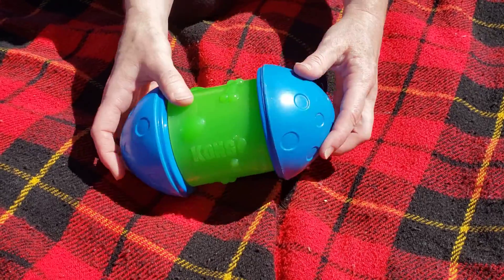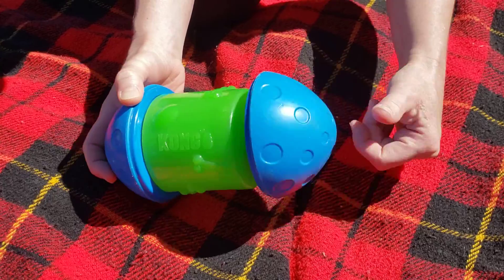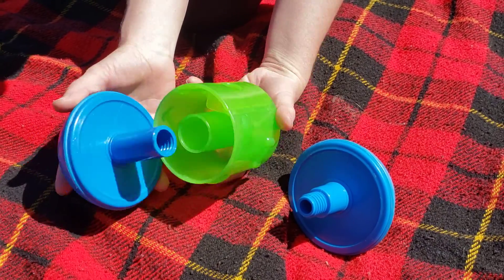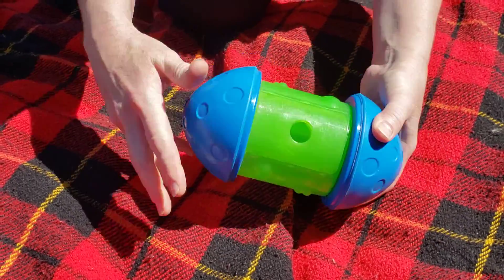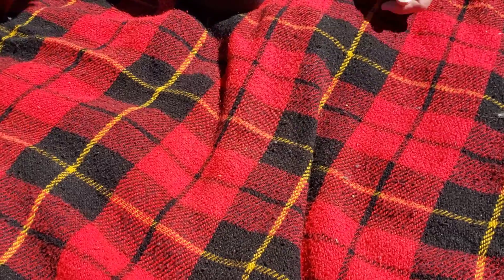Okay, I feel like I'm a Kong representative now. Here's my next Kong toy, just recently bought. The ends screw off and the kibble or treats go inside. They like this one as well — they roll it around and the kibble falls out intermittently.